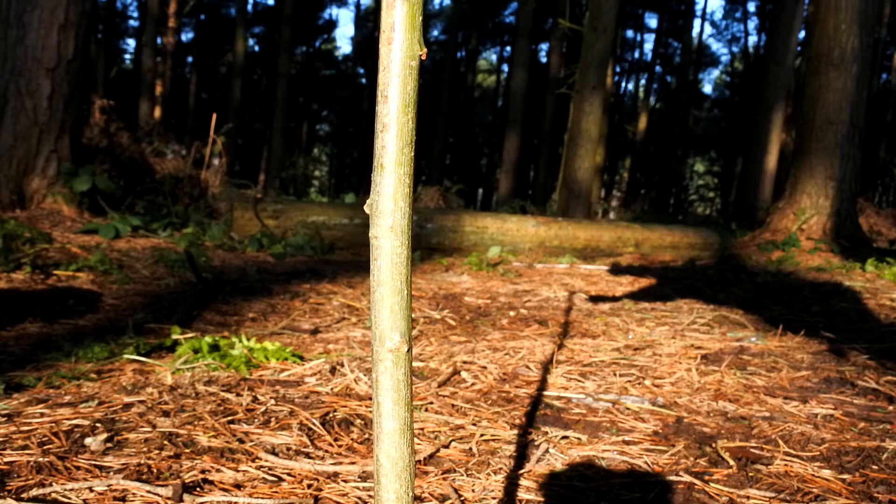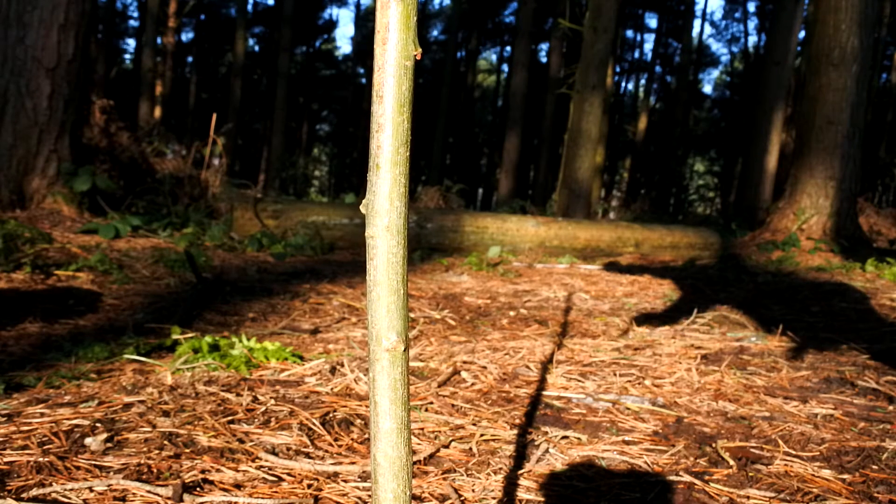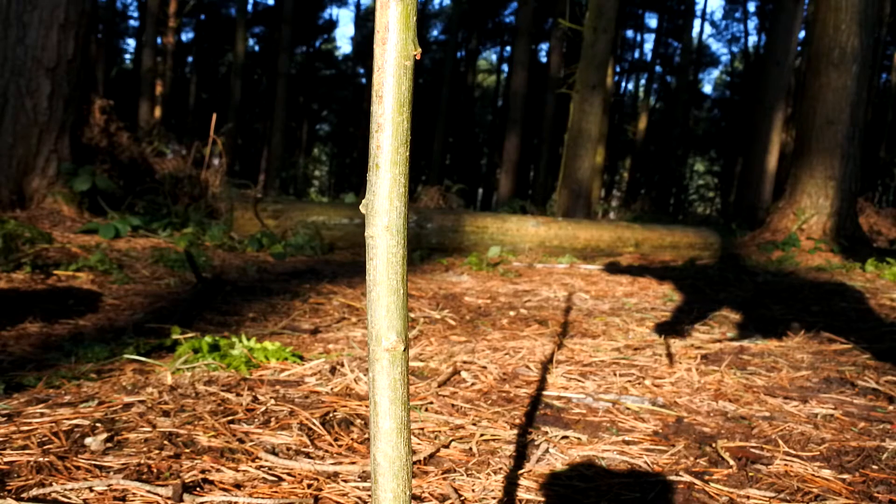The main stick is around three feet tall and is creating a nice clean shadow. Just walk to the end of the shadow and pop one of the marker sticks in. Then every 15 minutes repeat the process. The longer you leave it and the more markers you have, the more accurate this reading becomes.